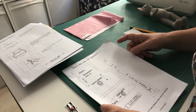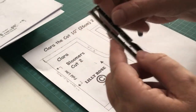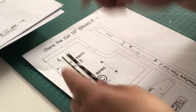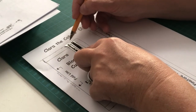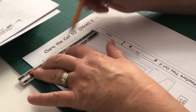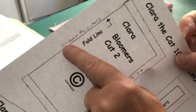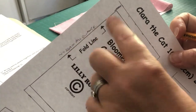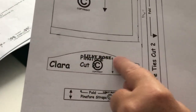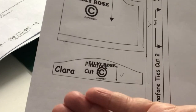To add seam allowance on straight lines, I find the quarter-inch mark on my seam gauge, rest it against the sewing line, make a mark at each end of the line, and join those two marks together. On a fold line, I note 'no seam allowance here' — it matters especially on the bodice or pinafore, where cutting on a fold incorrectly would affect your finished garment size. So check your pieces, mark fold lines, and add a quarter-inch seam allowance to straight edges.